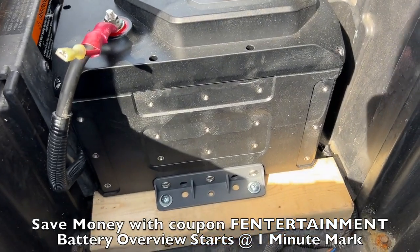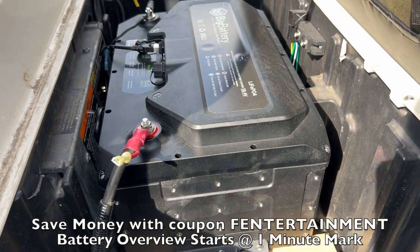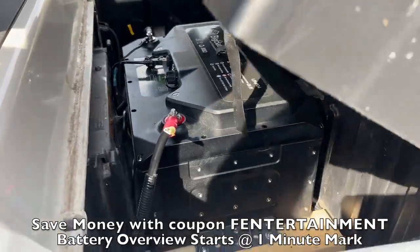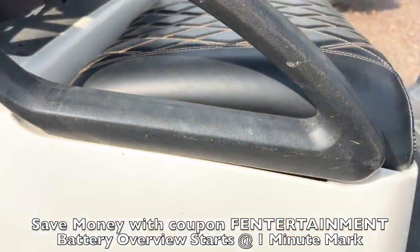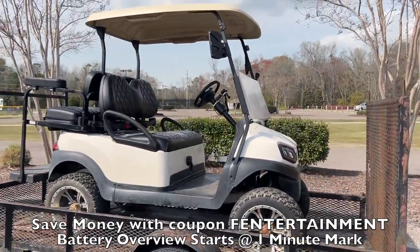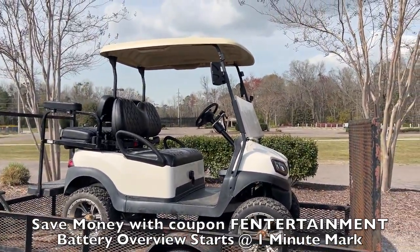I love the mounting and the different mounting options on this right here. The Bluetooth functionality, the gauge — everything about this battery is really nice. The Husky 1 was my all-time favorite battery from big battery, so I can't wait to test this new Husky 2 out.